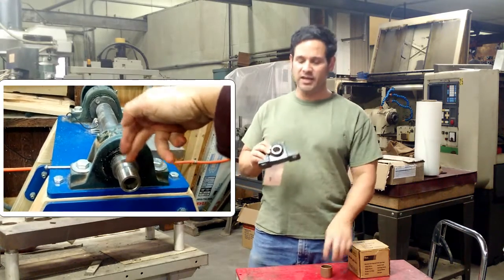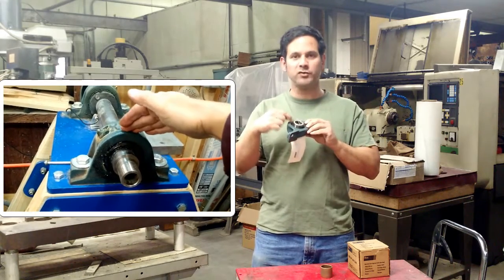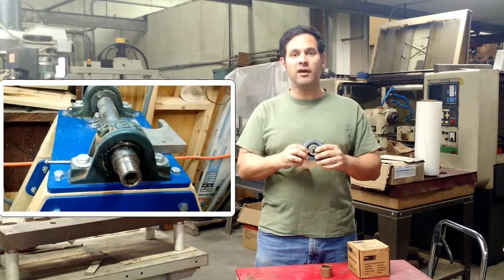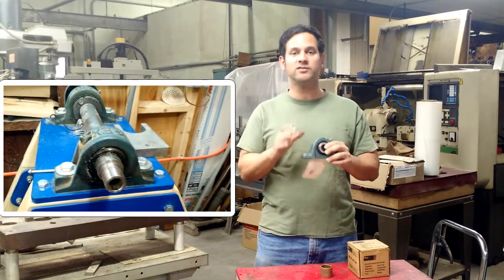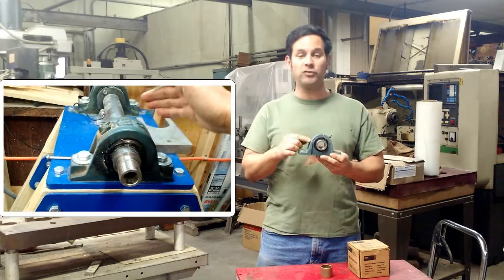What I'd like to discuss today is what is actually inside these bearings — what makes them so special, what is happening inside here. There's a video playing to your left of the headstock on my lathe, and you can see that there are pillow block bearings on that lathe that are about twice this size.